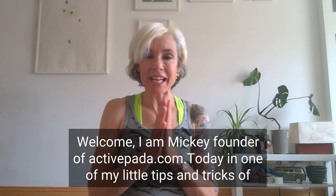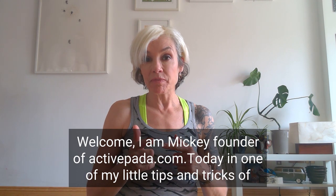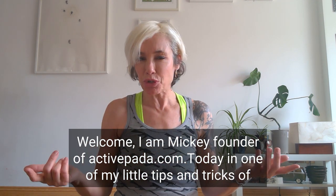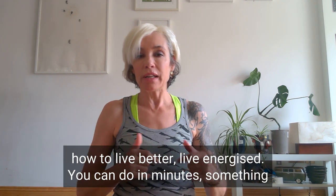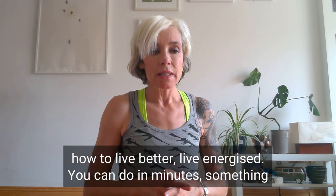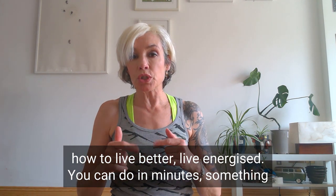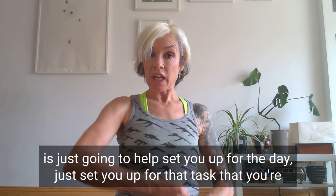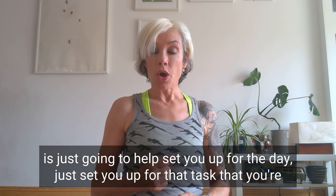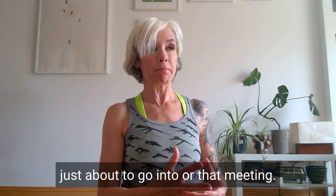Hi there, welcome. I'm Miki from ActivePanda and today in one of my tips and tricks — little tips and tricks of how to live better, live energized — I'm going to show you something that you can do in minutes. It's going to help set you up for the day, or set you up for that task you're just about to go into or that meeting.